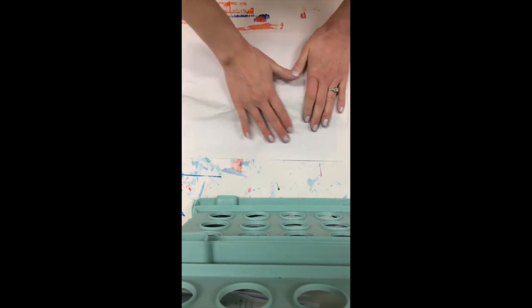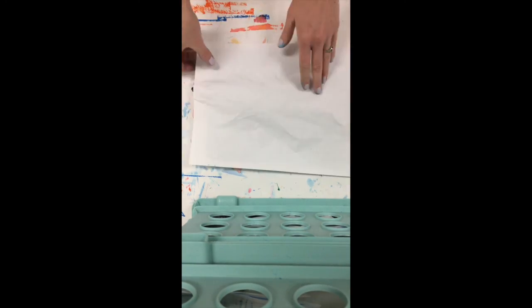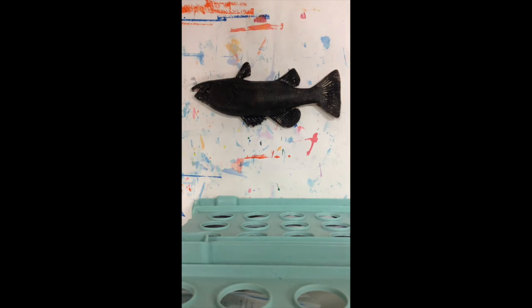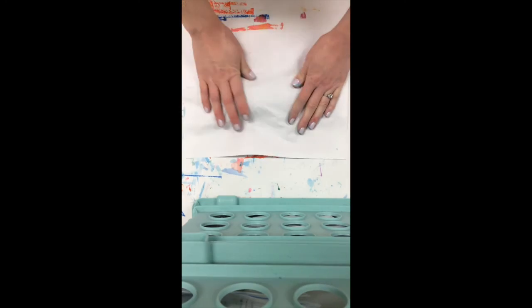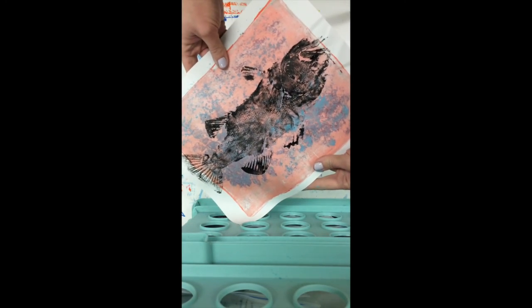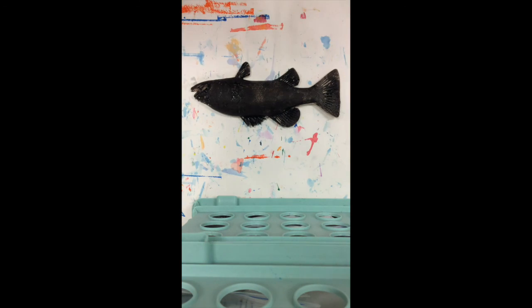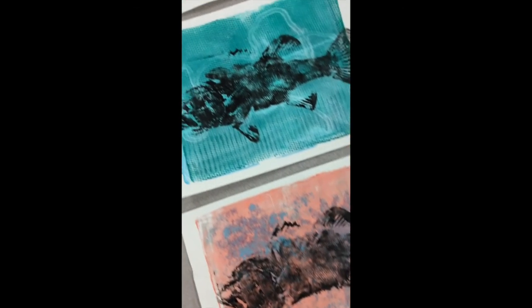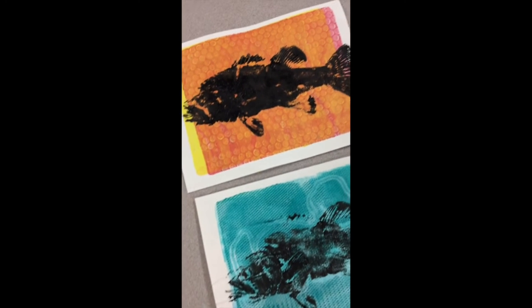As you can see I still had plenty of ink left, so someone else can use that to print again — I was actually able to print three times without reapplying any ink. Each print will be just a little bit lighter but that's okay. Here are my finished prints, and as you can see with each print the ink does get a little bit lighter.